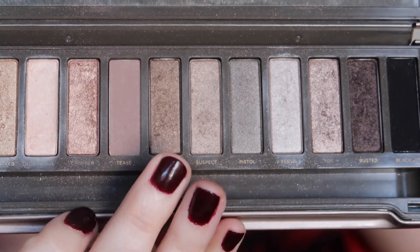We're then going to take the shade Snake Bite, also from the Naked 2 palette, onto a smaller blending brush and put that right into the outer portion of our crease and into the inner portion as well, but we're going to concentrate it more on the outer third of the crease.